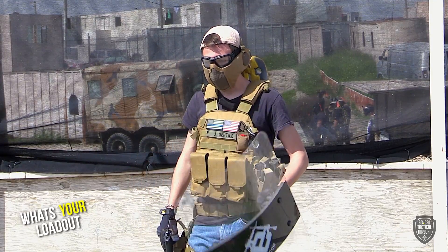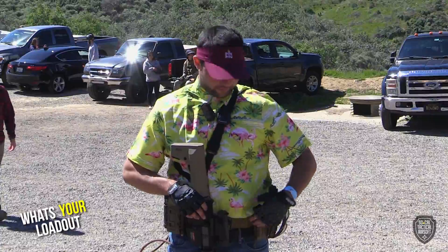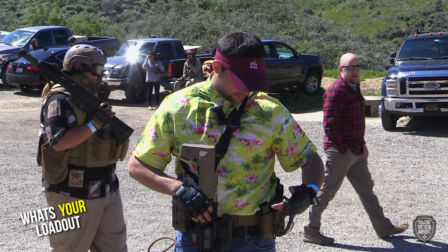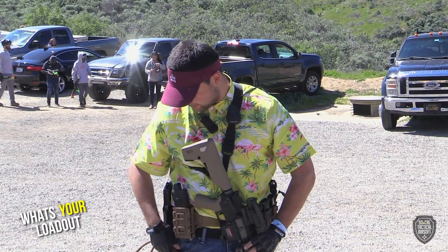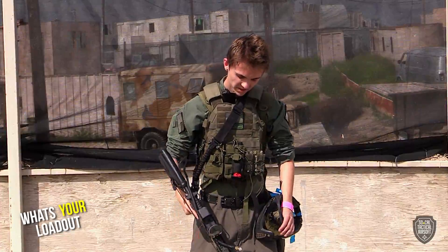So we have a Hawaiian shirt, dad jeans. We've got the Condor LCS battle belt, knockoff G-Code Scorpions. We have a WE Tech M4 with HPA tap to the magazines, and my secondary is a WE Tech P226.